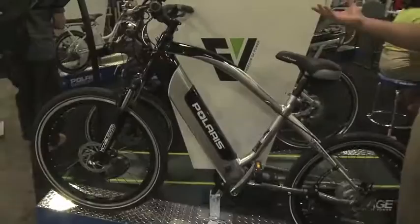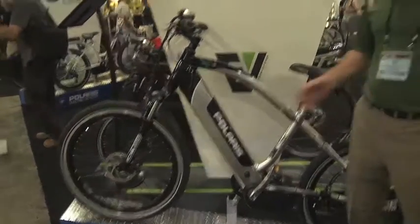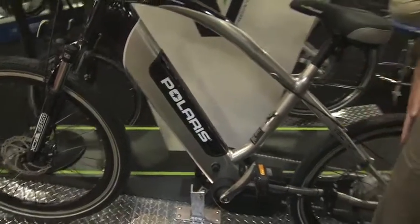It's fully integrated — the battery and everything. One of the things is that you want to be able to take the battery in, which a lot of people are looking for. This battery right here just goes right into the frame. Other bikes have it on the rear rack, which is also removable.